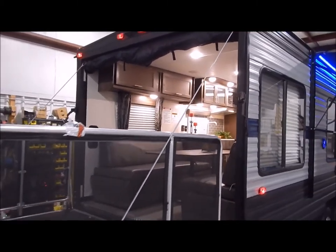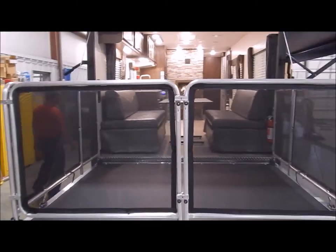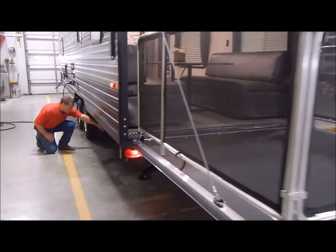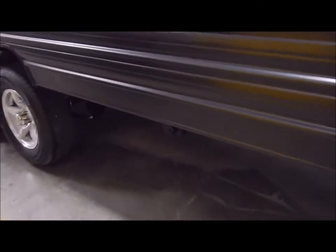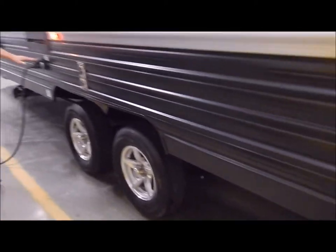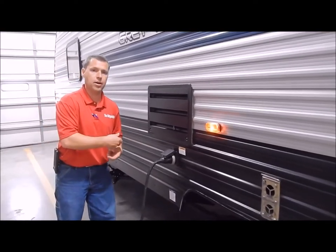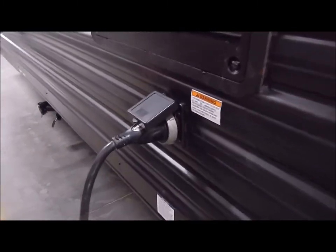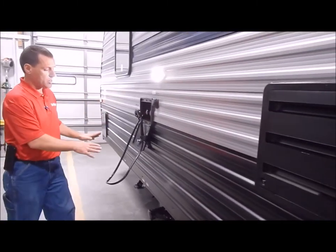Moving over to the driver's side — there's not a whole lot here. We do have a sewer hose carrier underneath with a tube to store your sewer hose in. Then we have your 30-amp connection. This comes with a detachable cord so it's not pulling out and taking away from storage on the inside — it is a separate cord that is included. We also have a scare light on this side by your hookup center so if you're hooking up after dark you can turn on a light.